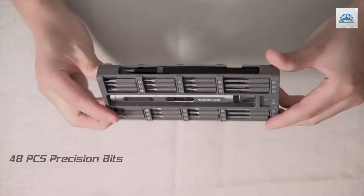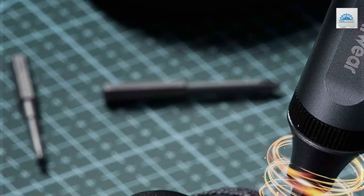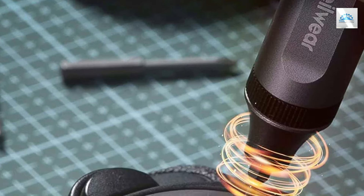Its magnetic bits are a standard feature, ensuring bits stay securely in place during use — a must-have for working with small screws. Quality and precision are the hallmarks of the Solowa screwdriver.